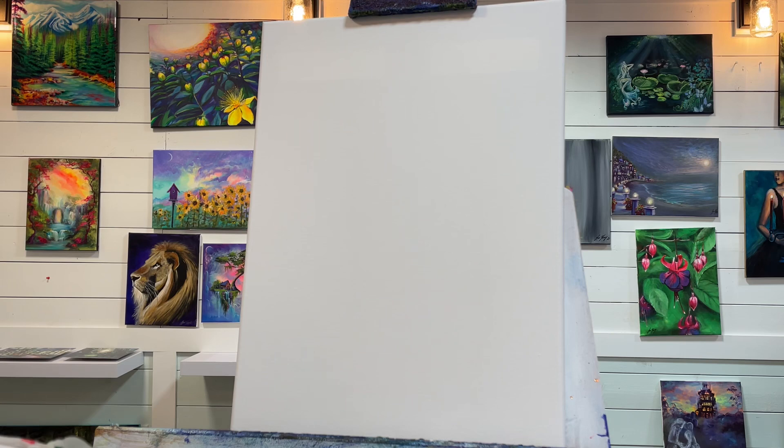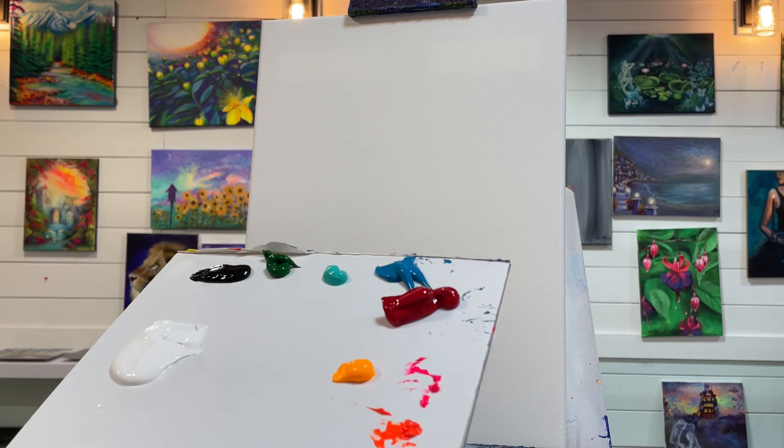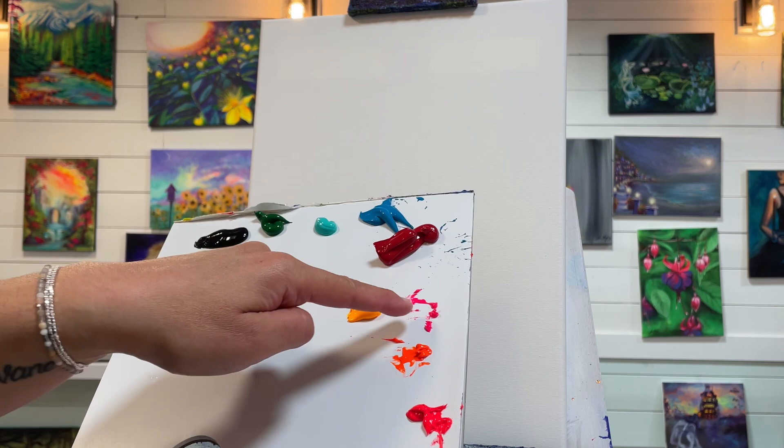Hey everyone, welcome back to my channel. If you're new, my name is Joan Young, and I'm going to show you all step by step how to paint this bright and colorful fall landscape. I'm really excited because I love all the colors in this. We're going to go ahead and get started with the canvas I'm using today. I happen to be using a 12 by 16 double primed and stretched canvas. I've got the following colors and I'll have a full list below in the description box.